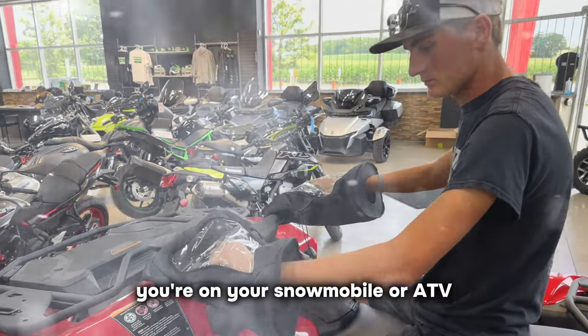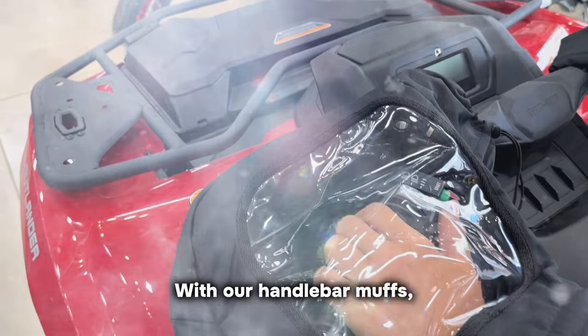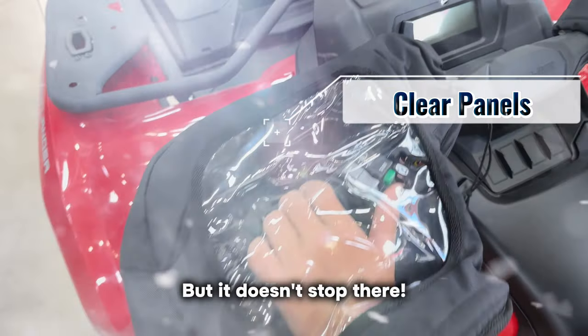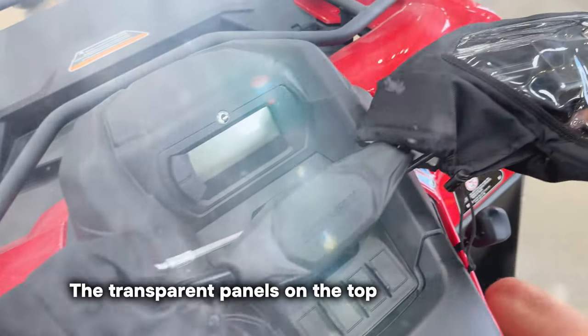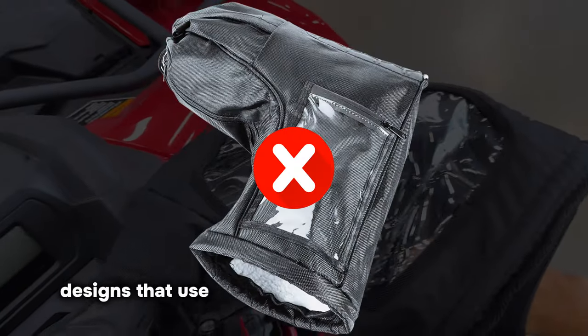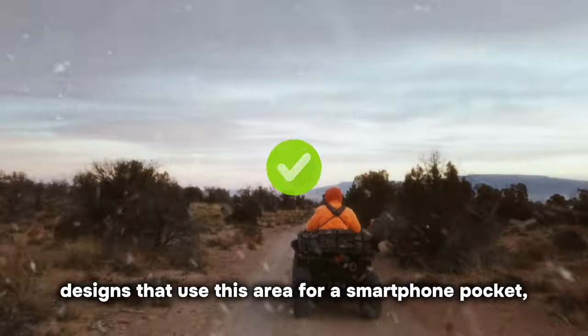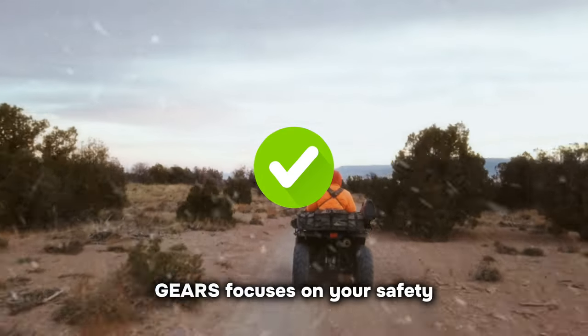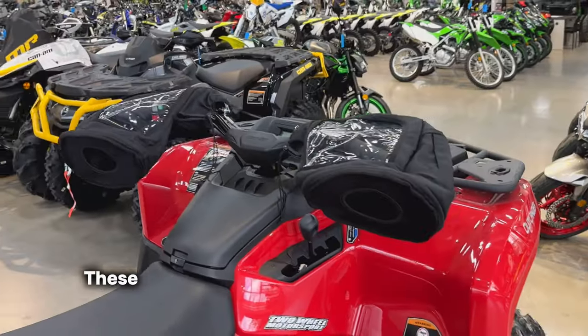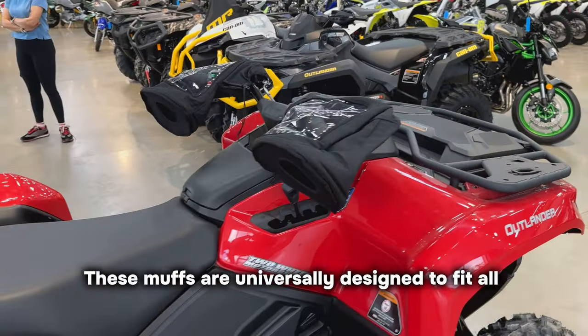Picture this: you're on your snowmobile or ATV with a cold wind biting at your fingers. With our handlebar muffs, your hands remain shielded from the elements. But it doesn't stop there — the transparent panels on the top provide a clear view of your handlebar controls. Unlike other designs that use this area for a smartphone pocket, Gears focuses on your safety, ensuring you're immersed in the adventure ahead without distractions.